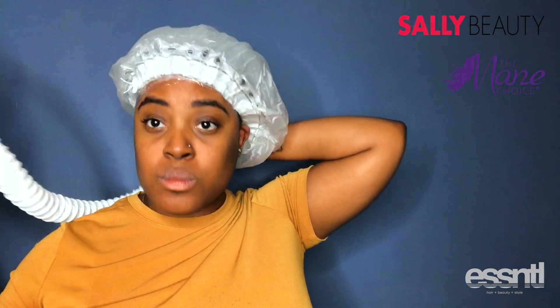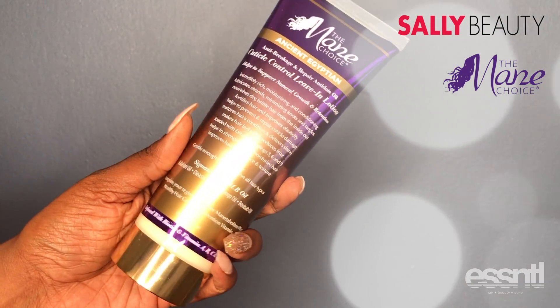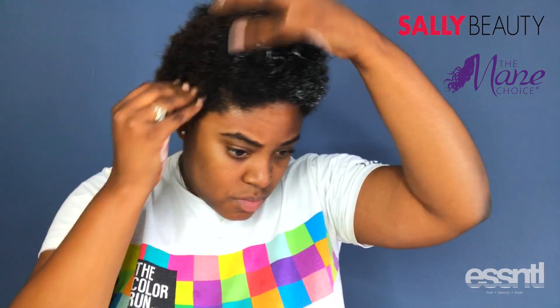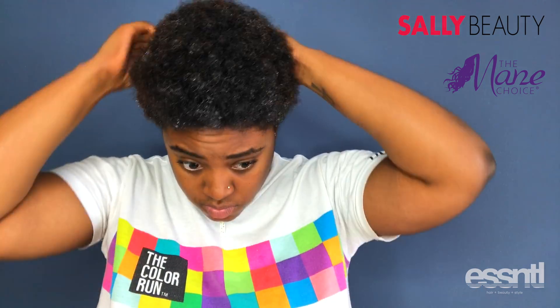Now I'm going in with the Ancient Egyptian leave-in conditioner. I love how this smells — the whole line smells amazing. I love how light and airy this leave-in conditioner is; I definitely feel it absorbing into my hair instead of sitting on top of it.